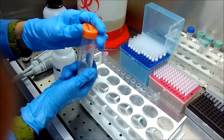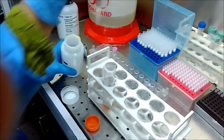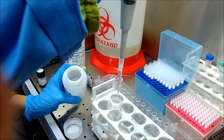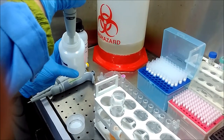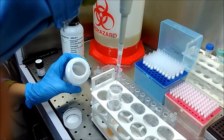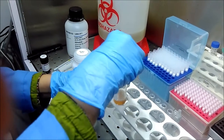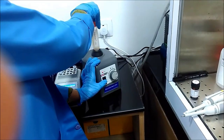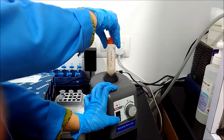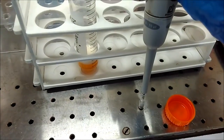We are doing vortexing here. After that, we will keep this mixture for 5 to 6 minutes at room temperature. Then I am going to add lysis buffer — that is ACL buffer — 4 ml as per the protocol. ACL buffer is basically a lysis buffer that will lyse all the cells and debris in the plasma. We vortex it for 10 to 15 seconds so that the lysis buffer gets mixed properly with the plasma sample.